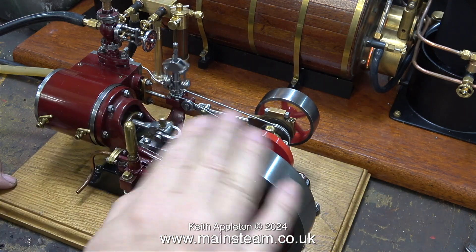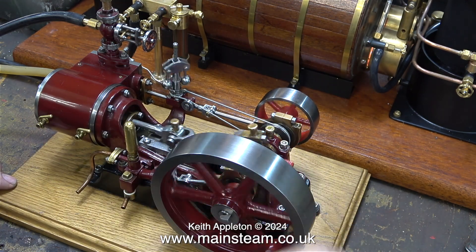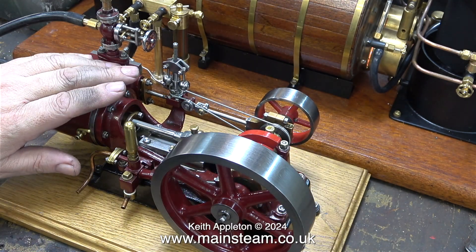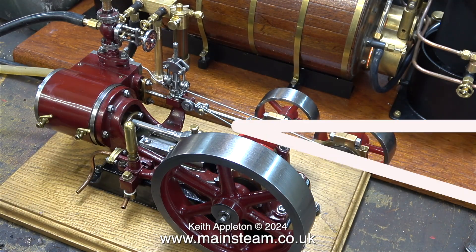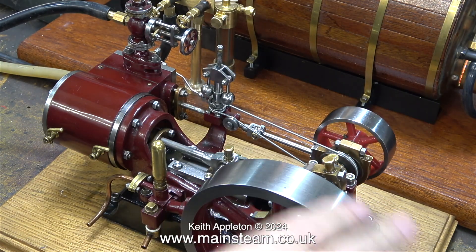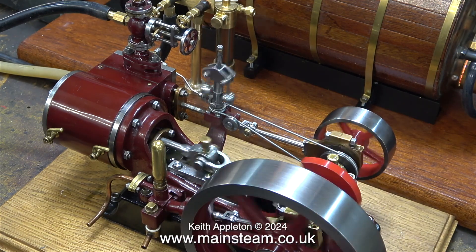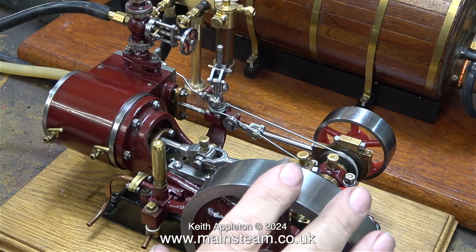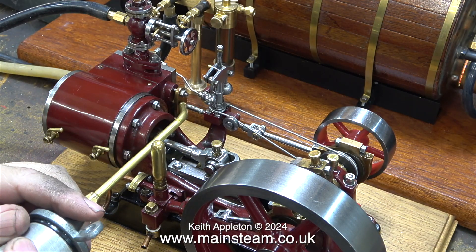The Stuart Number 9 has a two-inch bore cylinder which is quite large, but then again so is the boiler at six inches in diameter — like my castle steam boiler — but there the comparison ends. If I can sort out the fire and get a bit more heat by trying different gas supplies and different jet sizes, which I'll do in a future episode, then hopefully all will be well.